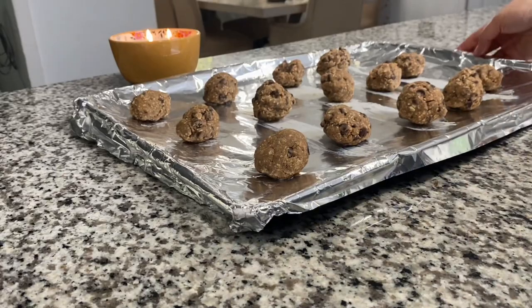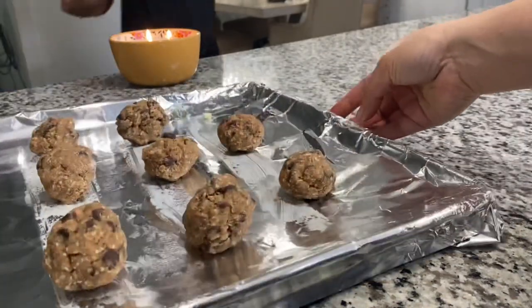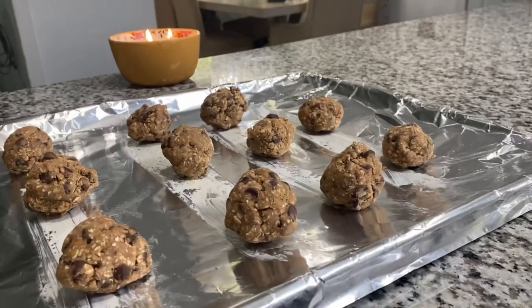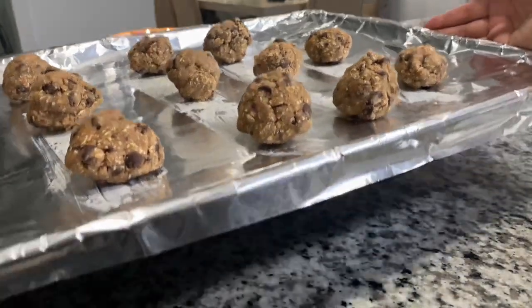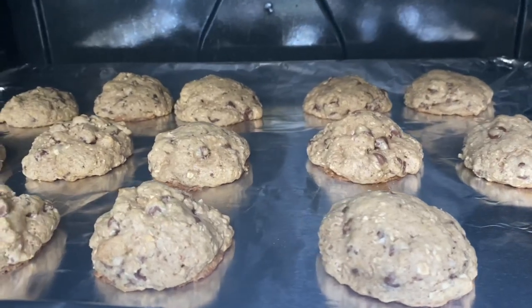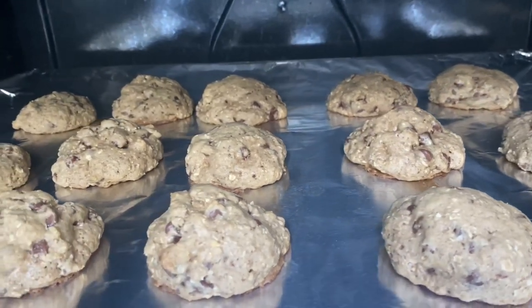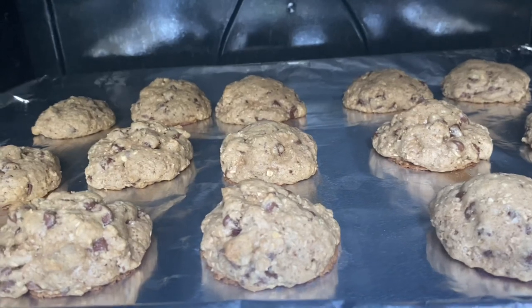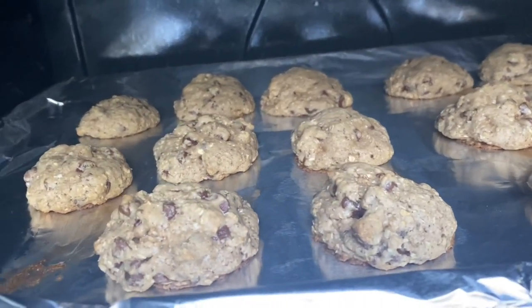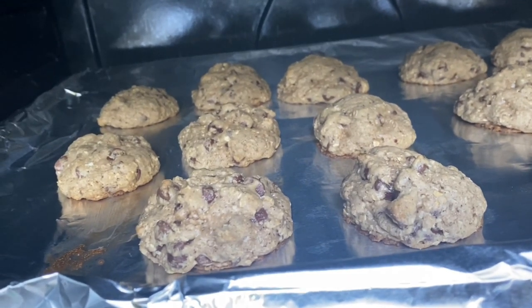Go ahead and use an ice cream scoop, your hands, or anything to prepare your cookie dough balls. You can use any shape or any size. Then it's time for them to go into the oven — you can use any baking sheet. And this is what they look like when they were done.